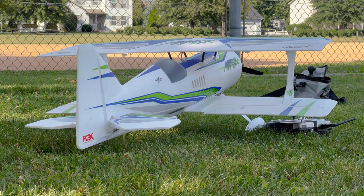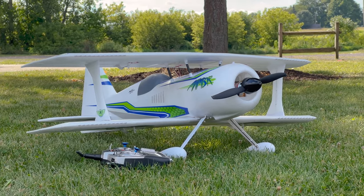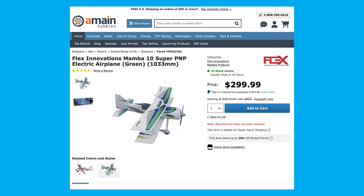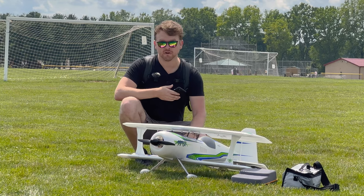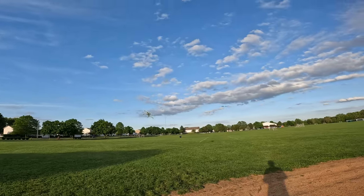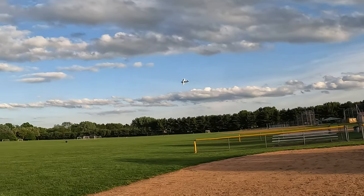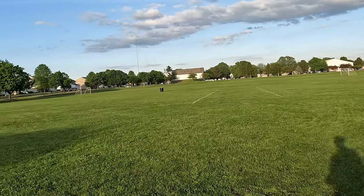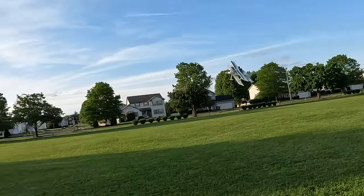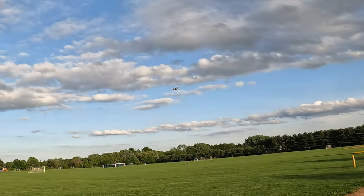The Flex Innovations Mamba is a park flyer size aircraft, but I'd say it's in the higher end category when it comes to foamies. This comes in at the $300 price point, which is a little expensive for a plane this size — there are comparable-looking aircraft that come in $100 cheaper — but what you're paying for is that precision performance you won't really find in a foamy this size elsewhere. Flex Innovations is oftentimes kind of in a class of their own.